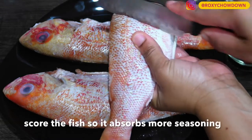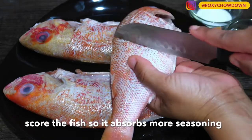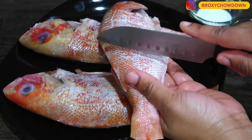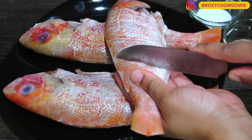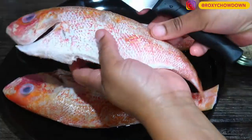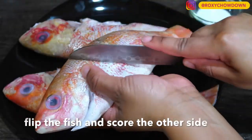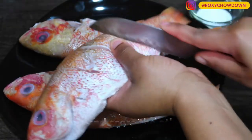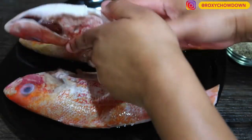Let me know in the comments below what type of fish you think is the best to escovage. And always remember — safety first. Please place the fish on a cutting board to score it instead of using the risky technique shown on your screen.